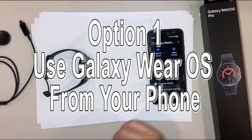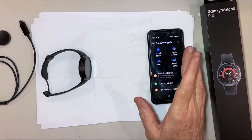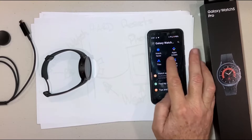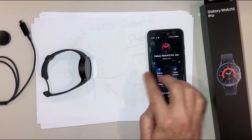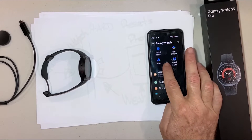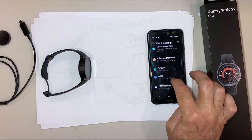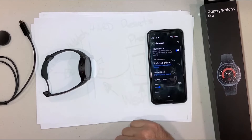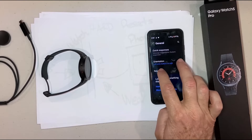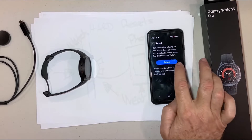Let's start with the phone first — I find this easier because it's just a bigger screen to work with. Once you open the Wear OS software, which is a little green icon, it'll open up with a Bluetooth connection already established to your watch. You'll see the watch settings icon there in orange, and you scroll down to General.